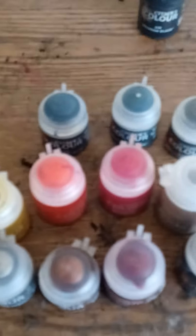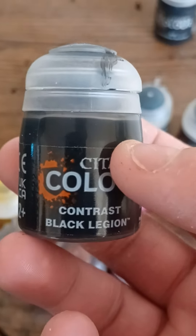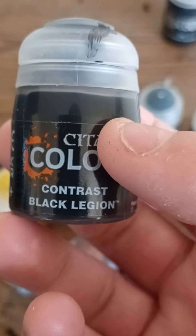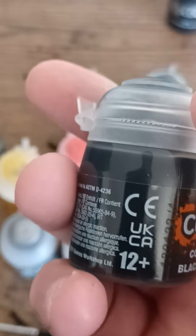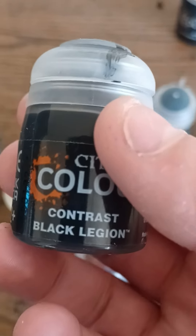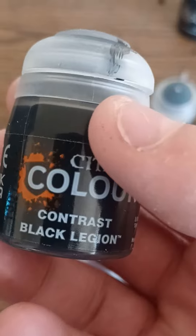And over here we have the paints. As I showed earlier, here's the main color that I'm using — the black color. There we go. The Black Legion. And of course, those who know me know that I'm obsessed with the color black for some odd reason.